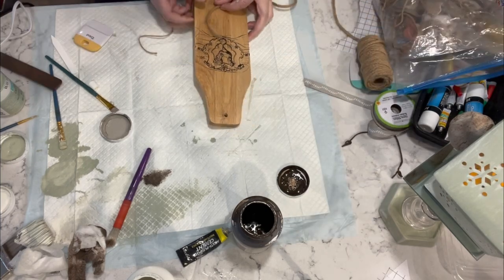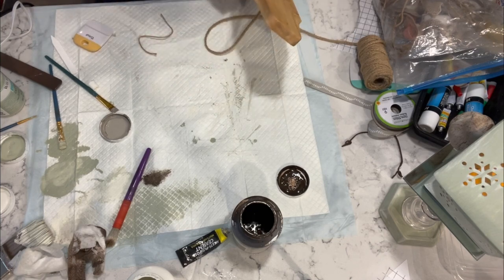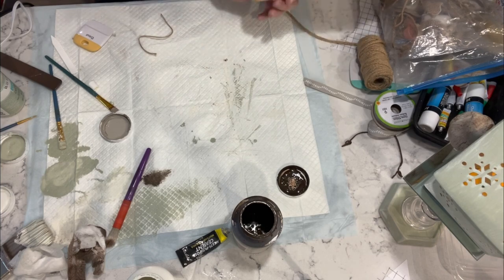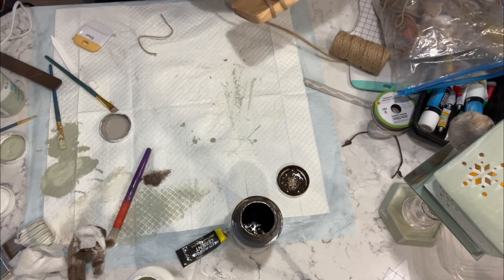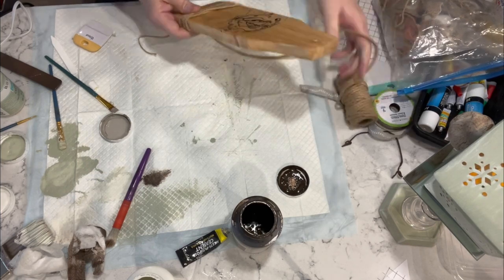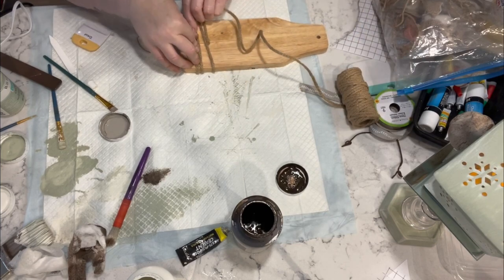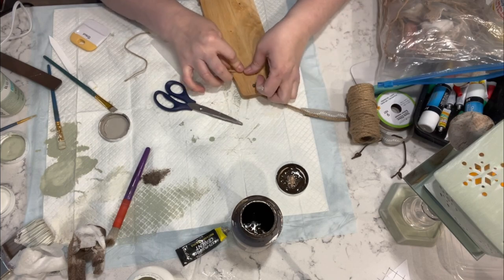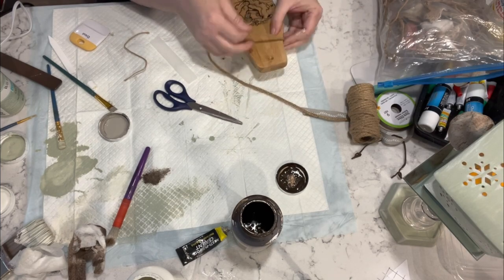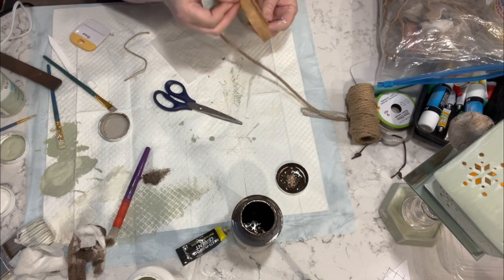Once I got that done, I'm taking some of my favorite jute cording from Amazon and I am just going to wrap it around the bottom of this piece a couple of times — maybe three — then hot glue it in the back. I'm going to repeat the process at the top and then I am going to make a hanger for this piece.